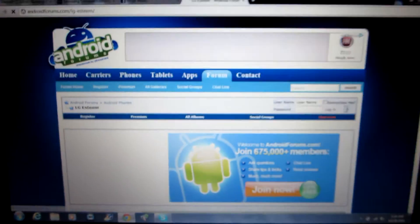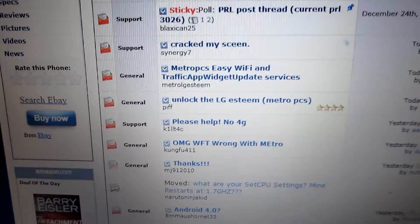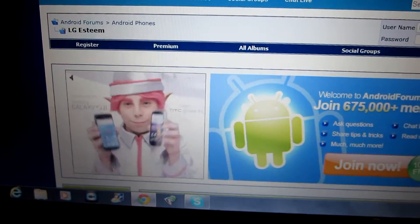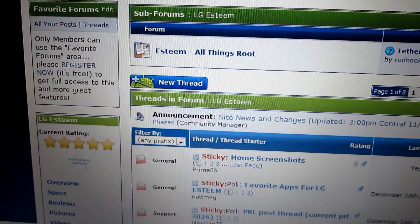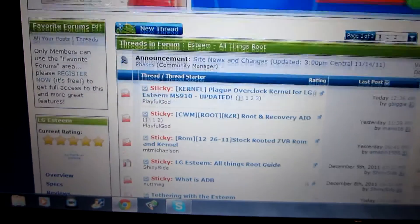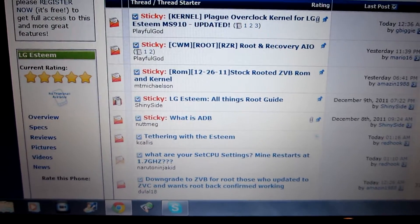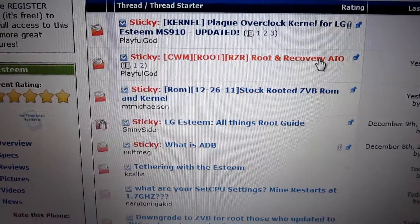Go to LG Esteem. This is all the stuff about the LG Esteem — everything you need to know. There's a lot of forums on here with people posting their issues and any problems they're having; this is the place to come. Right here at the top we're going to go to Esteem root things, and this is where all the stuff happens where you can root your phone. You're going to go to CWM root and recovery right here.